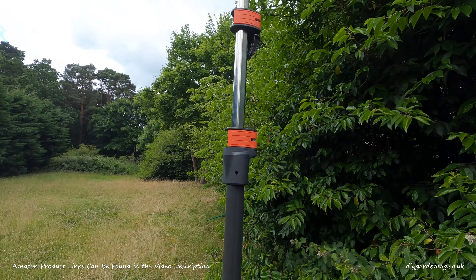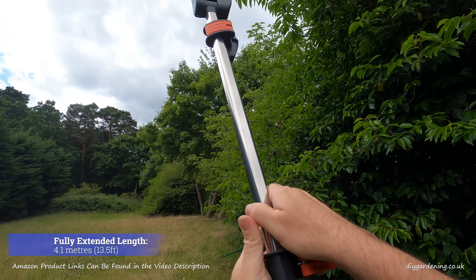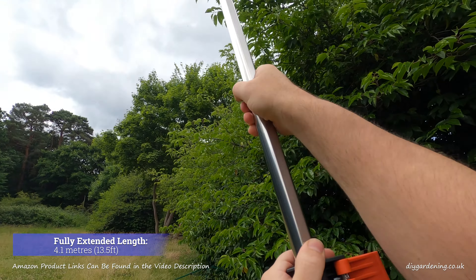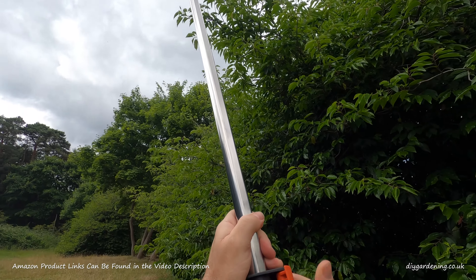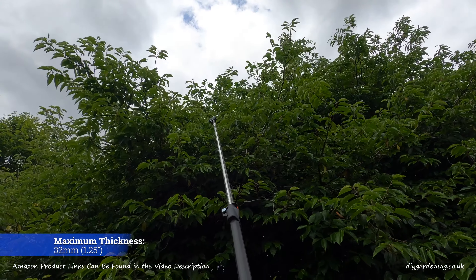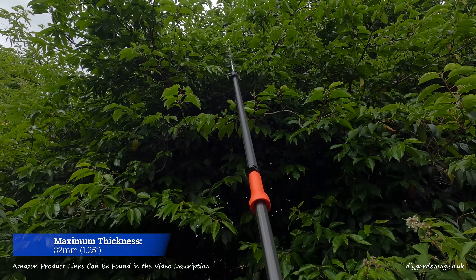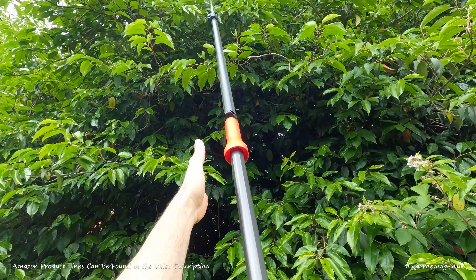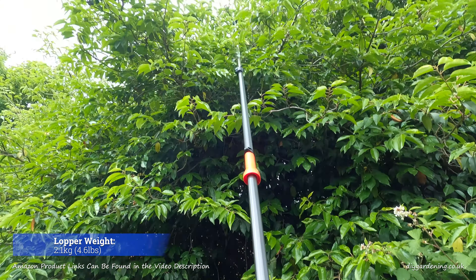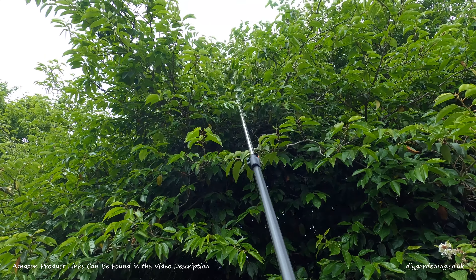Okay, so all we do is open out this orange lever, extend it to the desired height, lock the lever, find the branch that you don't like. You've got two handles here — you can pull this one or you can pull the bottom one, which is handy if you're over-extending. Just pull that — there you go.